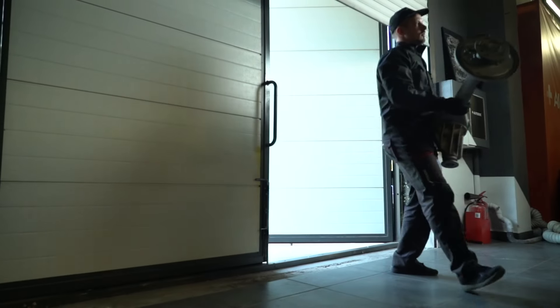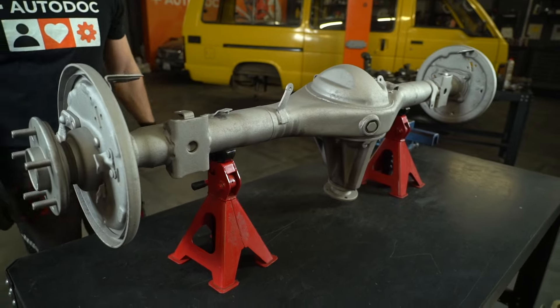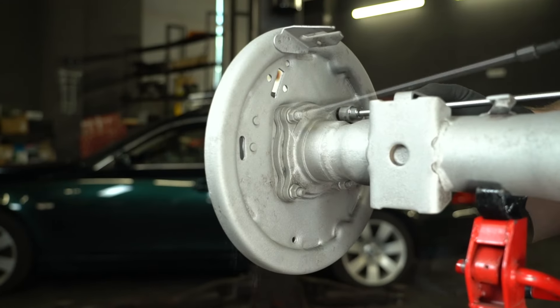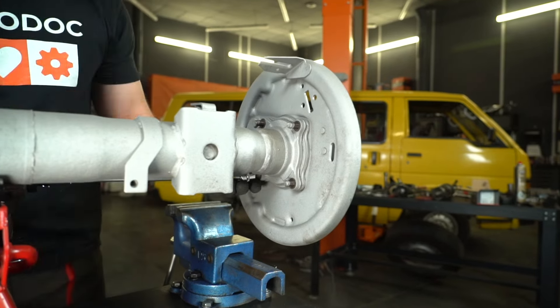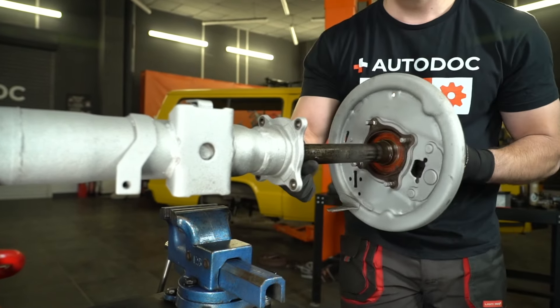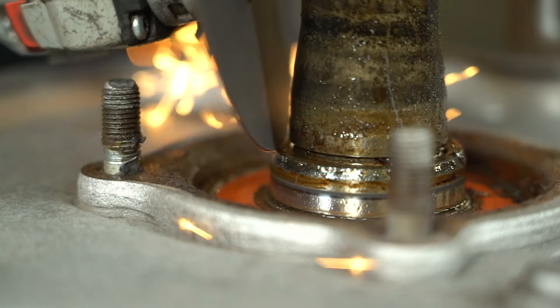Again, I pretend I'm not struggling. It looks impressive. I dismantle the half shafts again and proceed to disassemble them. First, you tackle the bearing snap ring — I cut it off using an angle grinder. Check out this shot; it cuts as smoothly as a knife through butter.